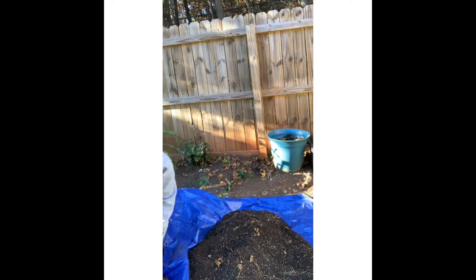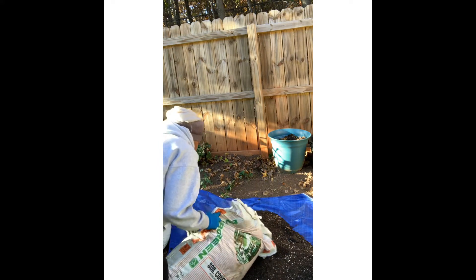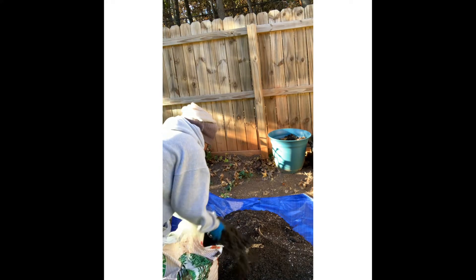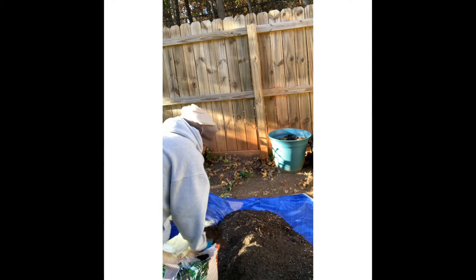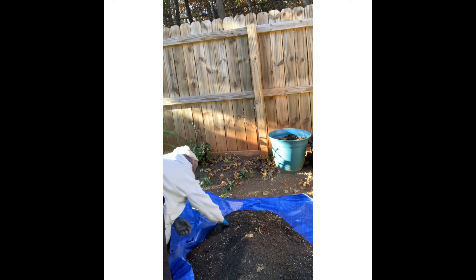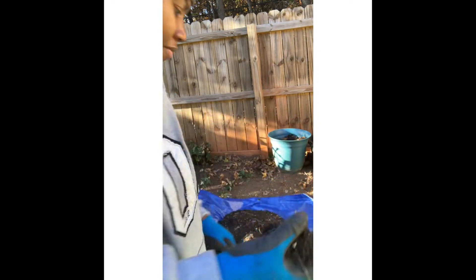I'm going to be measuring out my soil conditioner, but please make sure you clear out all your old roots from your container potting mix before you start adding more. Of course, you're going to find some throughout your mix. This is what I mean by old roots — you want to pull that out because that type of stuff can choke out your new seeds that you put in there.